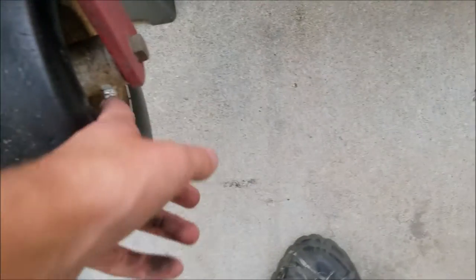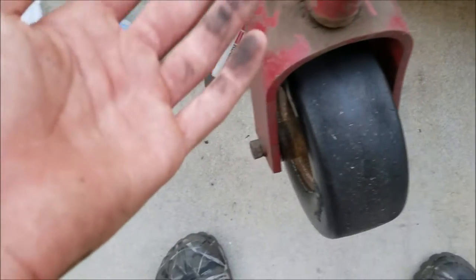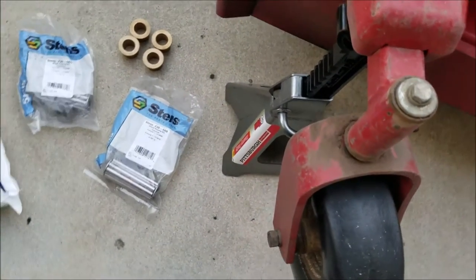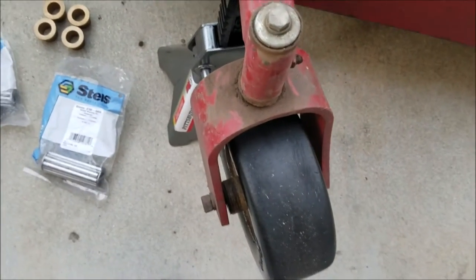Down there I've got 45-degree fittings for these and just straight ones for this. While I'm in there I'm also going to clean out the inside with some gum cutter or something - I'll have to see what I have. So let's go ahead and get started on the project and I'll update you as I go.